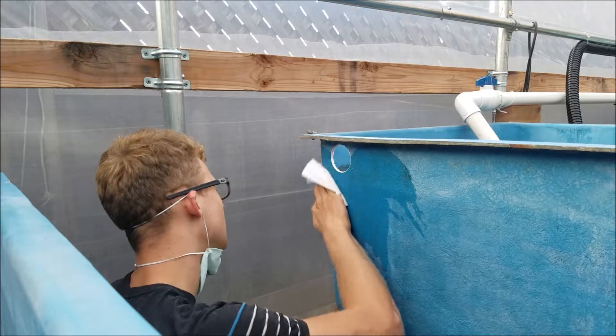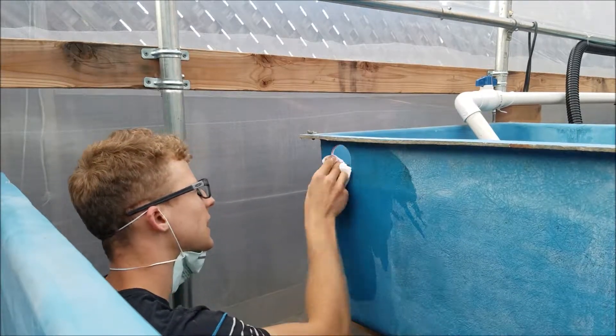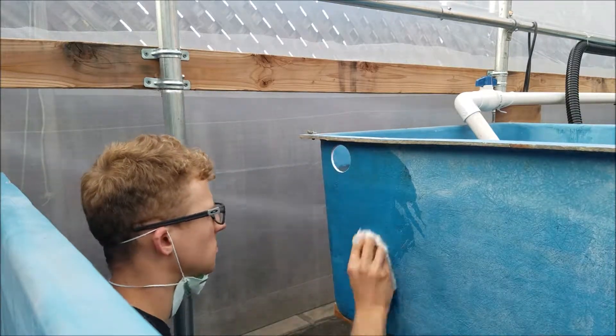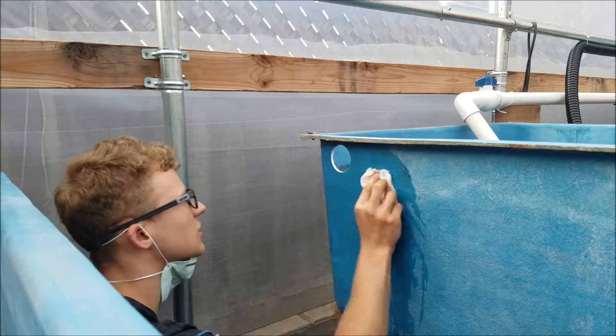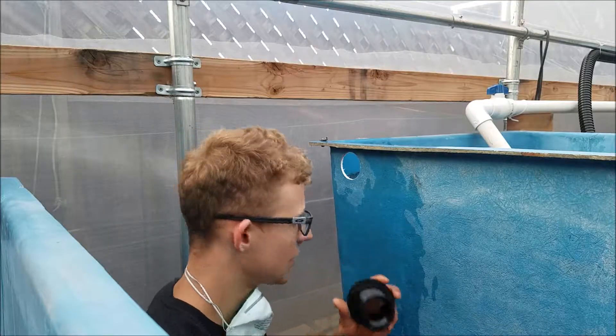After drilling the hole, clean up all the fiberglass particles both on the outside and the inside. If it's wood, just blow away the sawdust. If there are plastic particles, do the same thing.